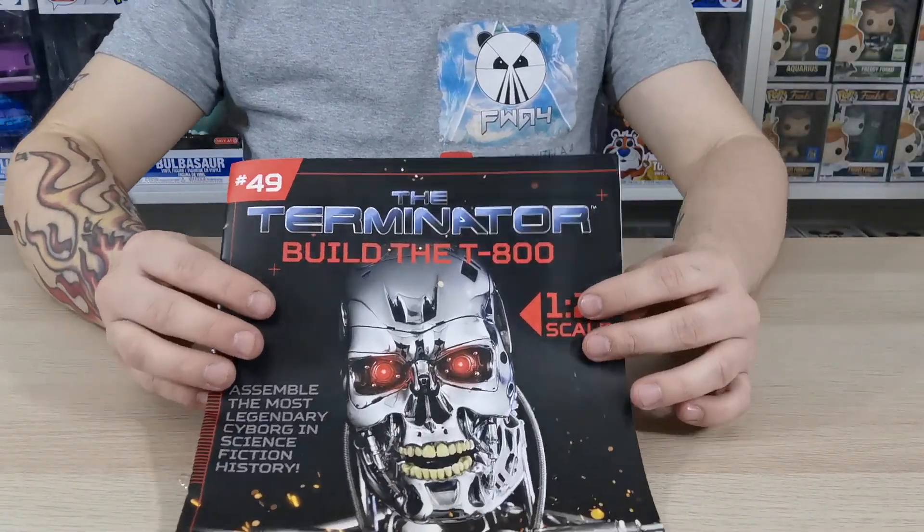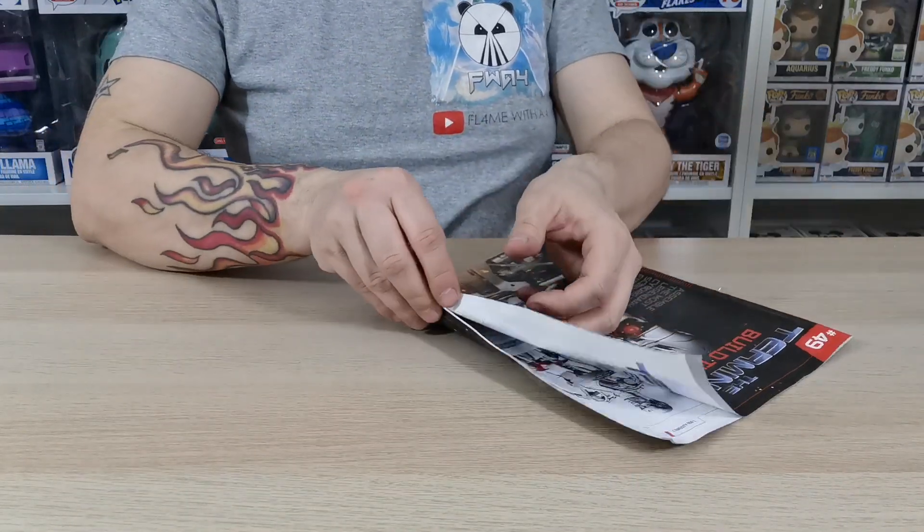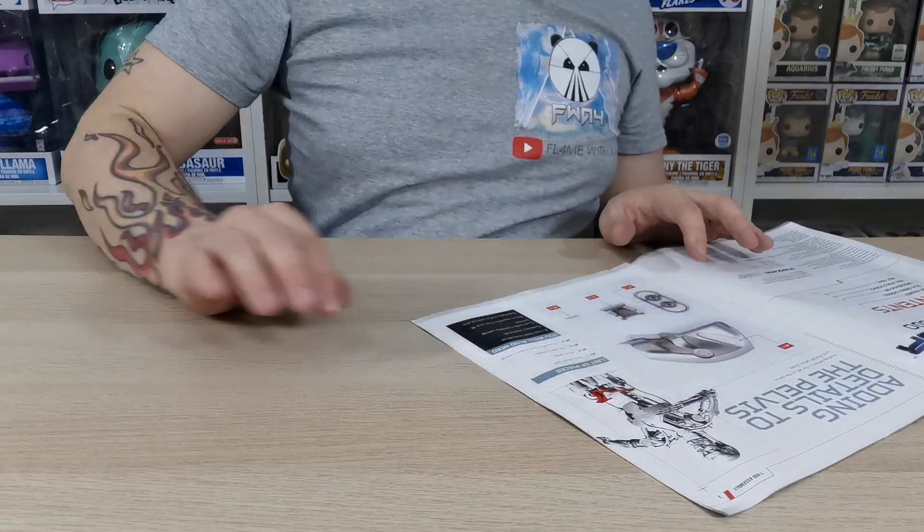What's up guys and welcome to my channel Flame with a Four. In this issue 49 from the Builder Terminator T800, we are going to be adding the details to the pelvis. I cannot wait to do it with you guys.